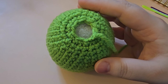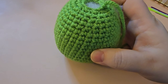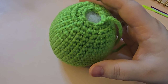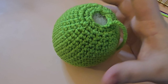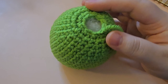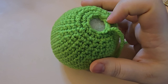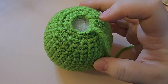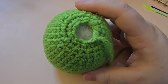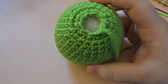Crocheted plushies, or if you're making a ball — maybe snowballs or something. Anything where you're making something that starts with a magic circle, works its way up, and then closes again — it's going to end you with a circle where you may have six stitches or nine stitches, something like that. For this particular one I have nine stitches, but it doesn't matter. Whatever you have, I can show you how to close it with this video.